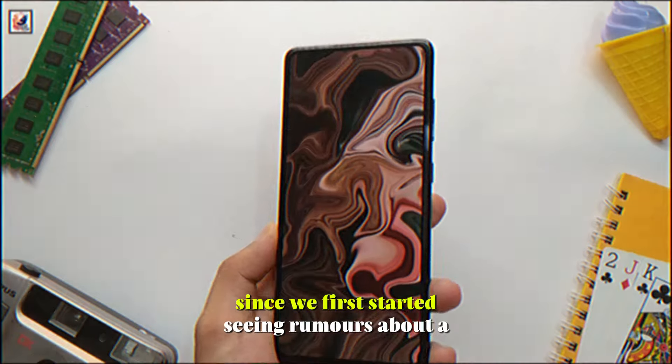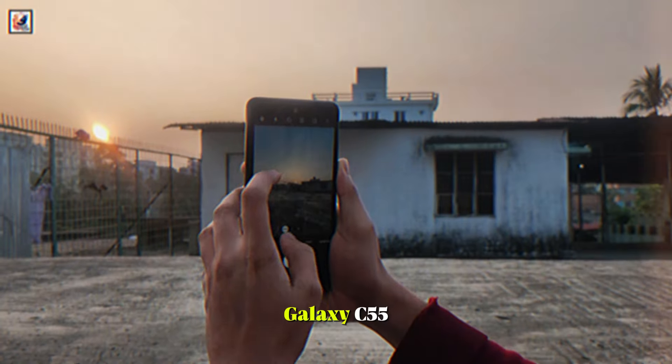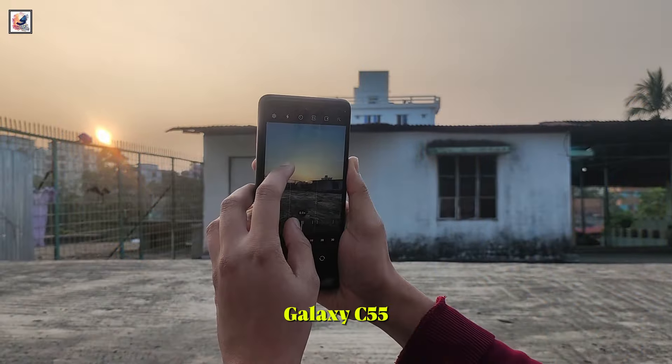It has been a few months since we first started seeing rumors about a Samsung Galaxy C55, and the phone still isn't official. Samsung continues to keep the phone's release date a secret.